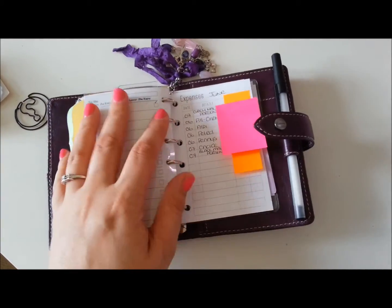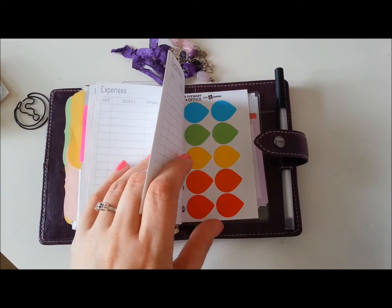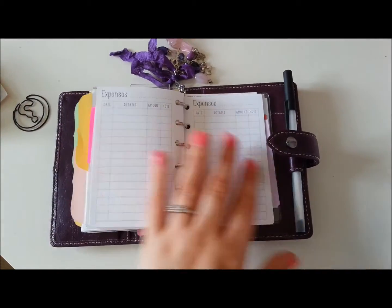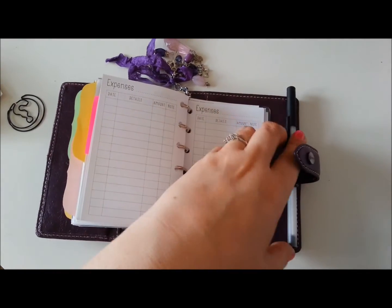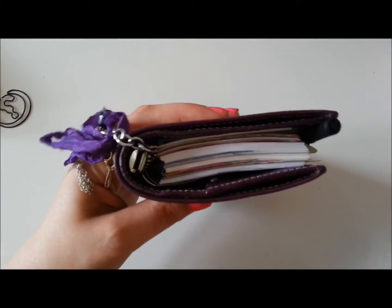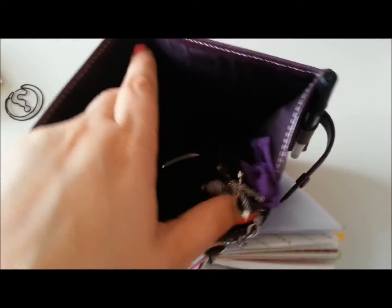The last section is expenses and again it's PR inserts — it just works great for expenses. At the back I have just a few of the Martha Stewart sticky things and then a little open top envelope for bits and pieces I need to keep in there. The pen loops on the pocket Malden are very very small, so I can only just fit a regular pen — I can't even fit my little pink Bic with the two colours in, which is a bit disappointing. But apart from that it works fantastic and there's a lot in there but it's still not jam-packed, with room at the back.